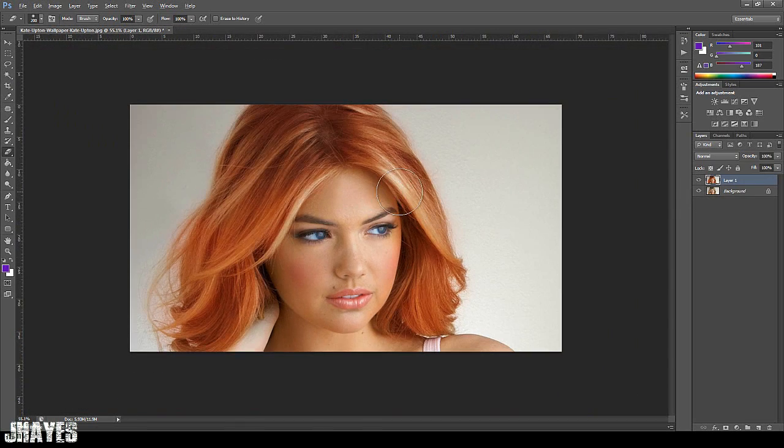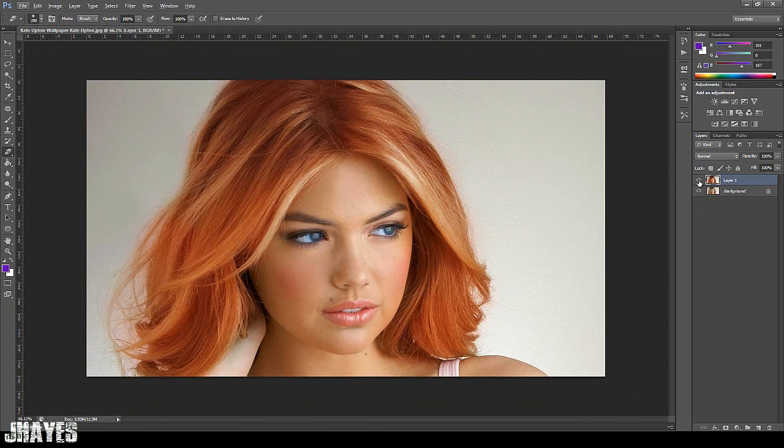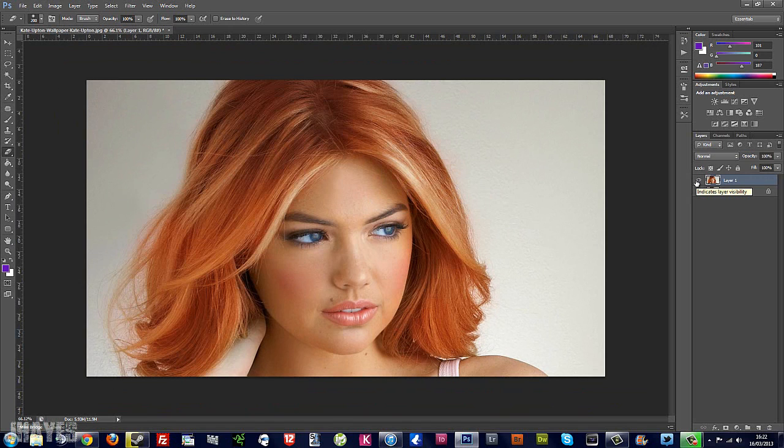So there we go guys. It's nice and bright and it doesn't take five minutes. My next one I'll probably do how to colour eyes, so look out for that. Cheers, bye!